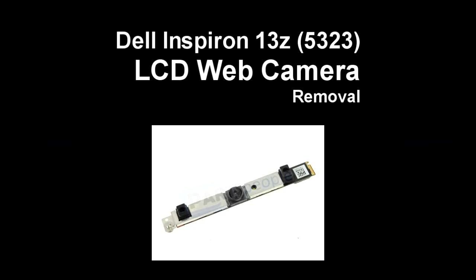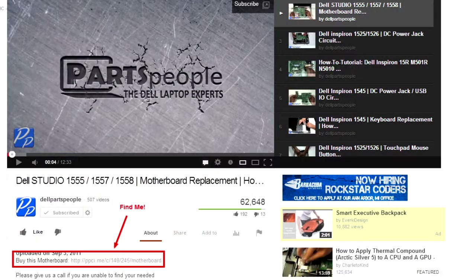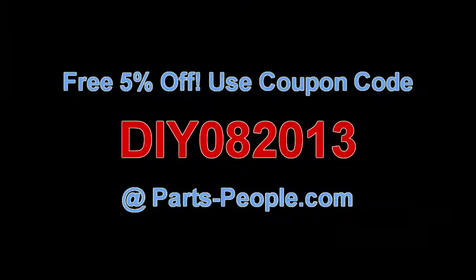This video will show you how to remove the webcam on the Inspiron 13Z 5323. Check the links in the description below to find parts for this laptop. Partspeople.com offers 5% off to do-it-yourselfers with this coupon code.